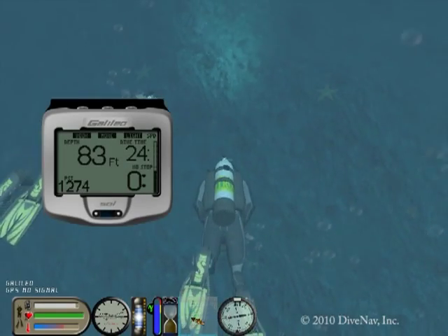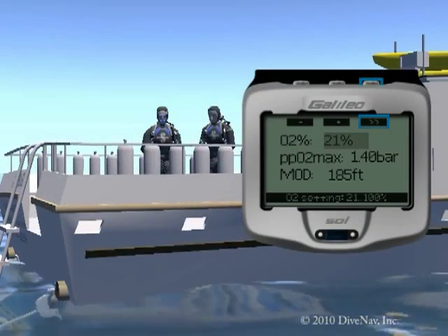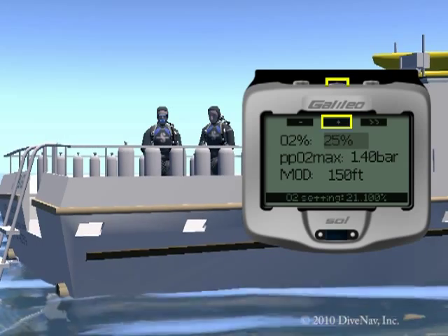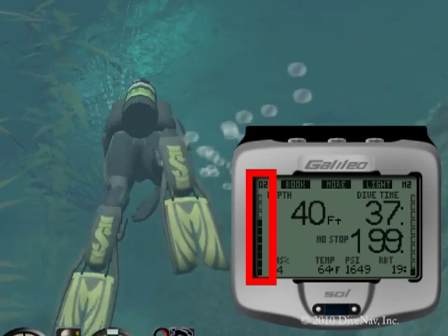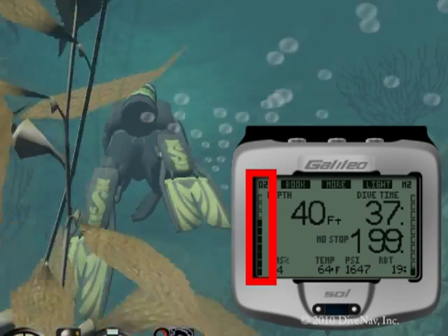Diving Nitrox? Not a problem. The Galileo Sol allows you to use gas mixes with up to 100% oxygen, and easily track the oxygen accumulation in your body via the O2 bar graph.